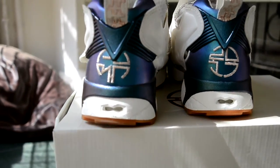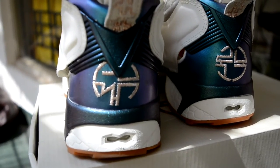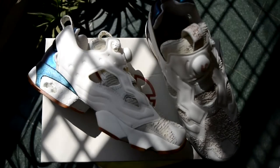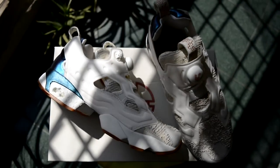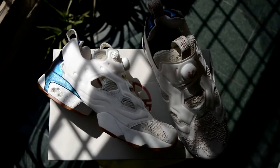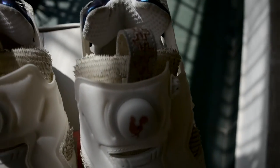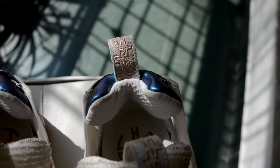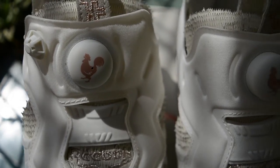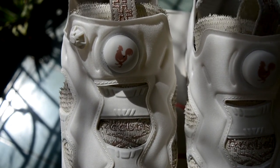The left foot says 'pump' - you can see PUMP right there - and the right foot says 'fury.' I absolutely love the color tone; the palette is brilliant. They've also added a very Chinese-style embroidery on the pull tag on the tongue as well as on the heel.